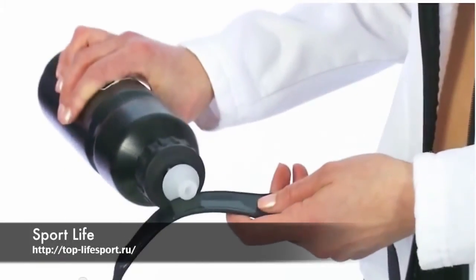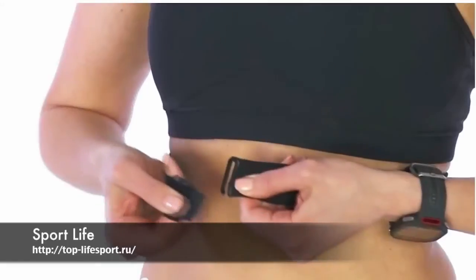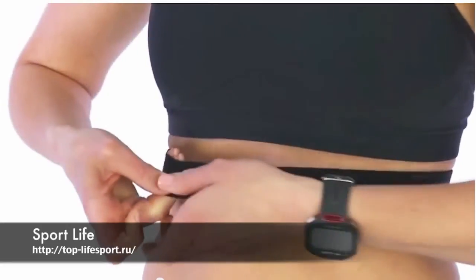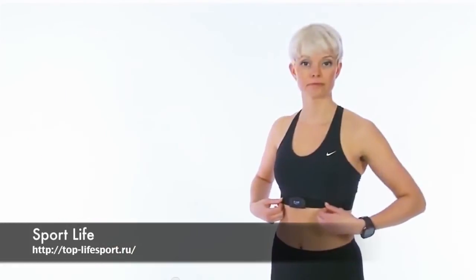Moisten the electrode area of the strap. Attach the connector to the strap. Wear the strap around your chest just below the chest muscles. Adjust the strap's length to fit snug but comfortable.